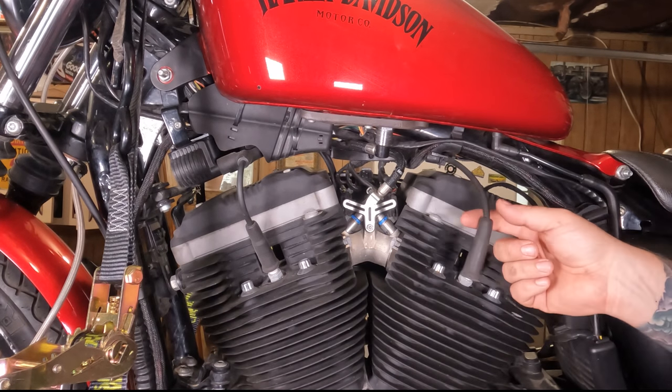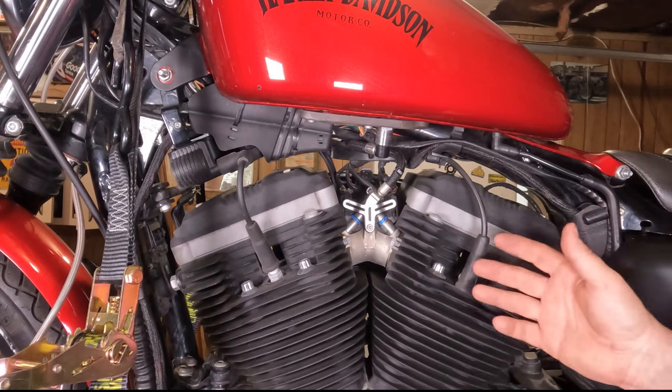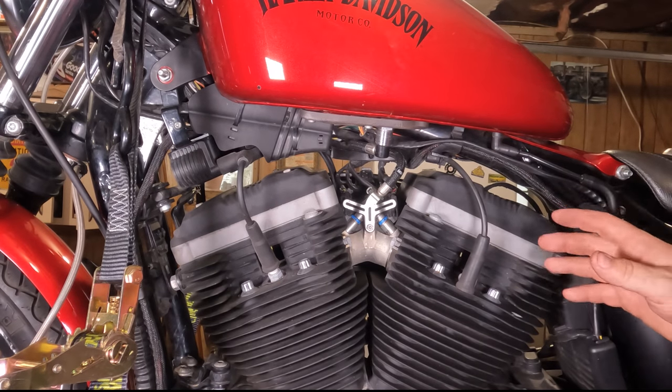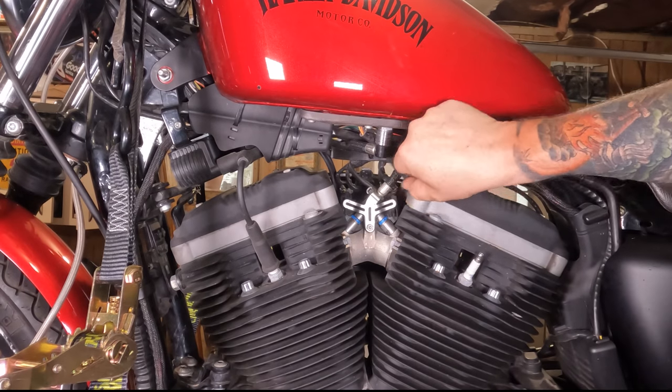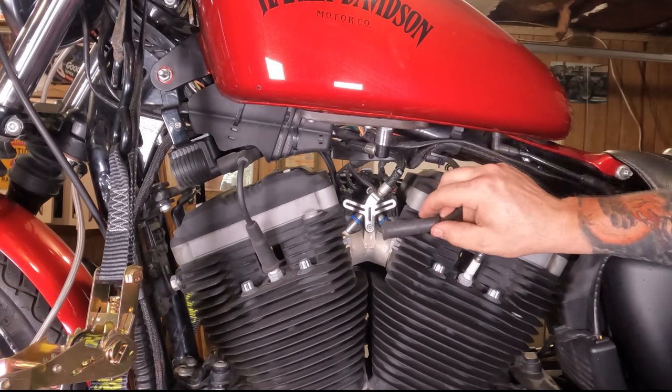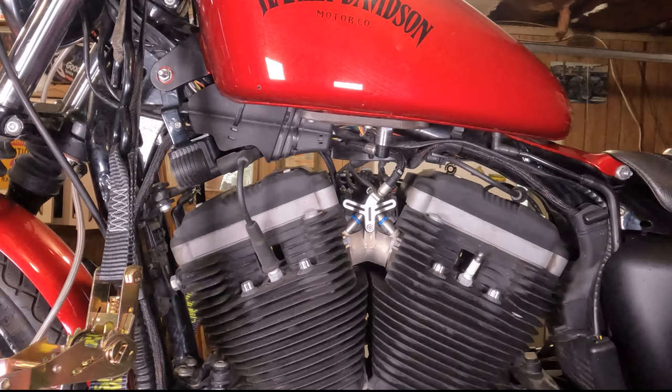If it doesn't come off, you do run the risk of breaking the spark plug wires. If you break them, it's not the end of the world — you can get new ones at your local Harley dealer or any of your local parts distributors. They're a pretty common thing, usually right there on the shelf. But let's look at spark plug removal.